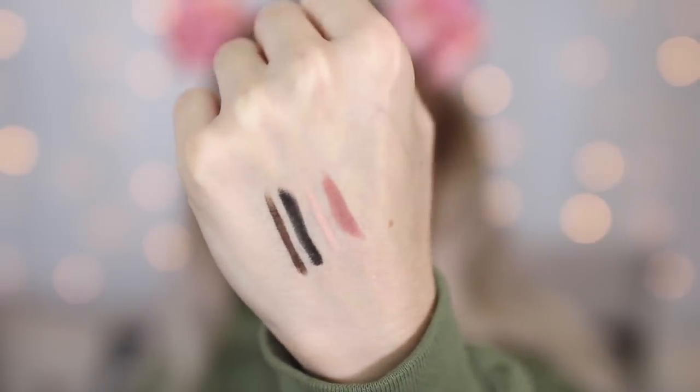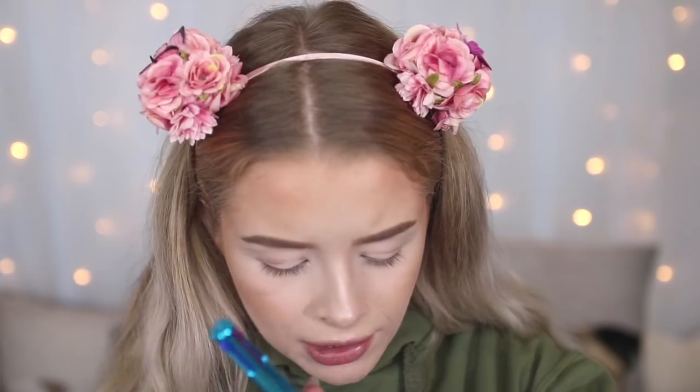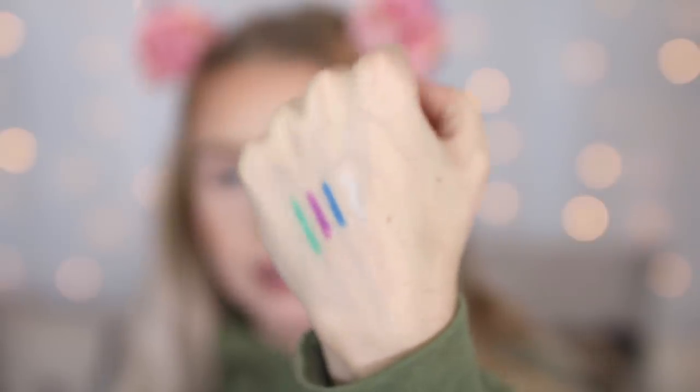Here are the swatches of the multi-liner. Next is the brights - we've got a green, and the green has actually got little shimmers in it. I think this is the teal colour. We then have got a purple, a blue, and then the last one in here is silver. So this one is the multi-liner brights.